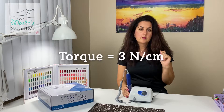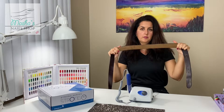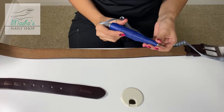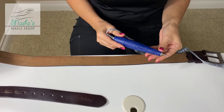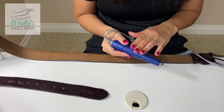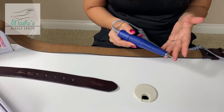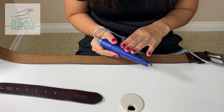Let's talk about the torque, and we can check this using a leather belt. I took this from my husband and now we will test this. So let's take the torque of this drill — how much force does it take to stop the drill from rotating? This is measured in Newton centimeters, abbreviated as N-CM, and this machine is rated for three Newton centimeters.